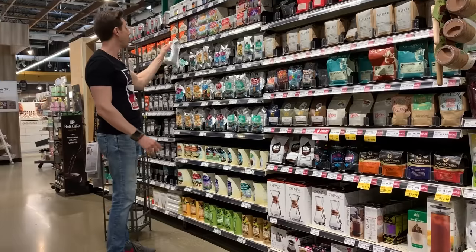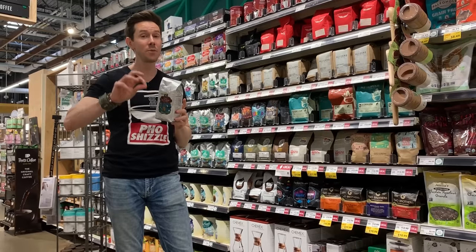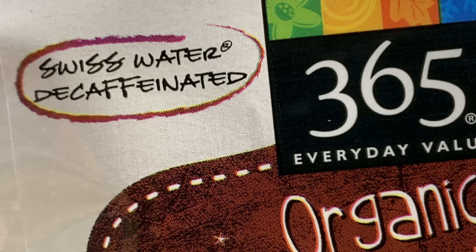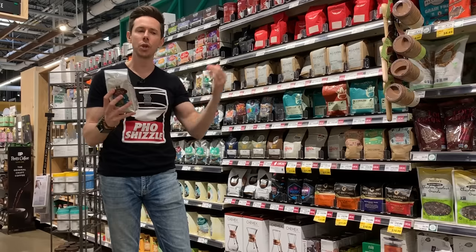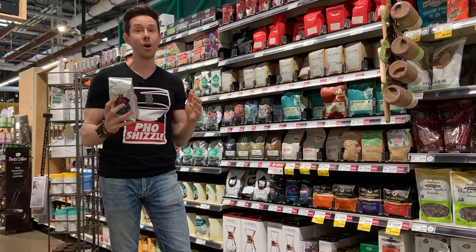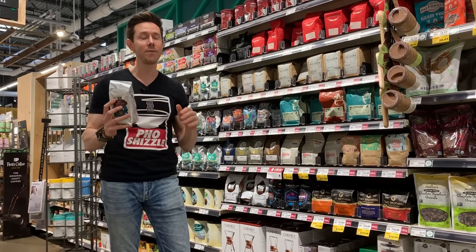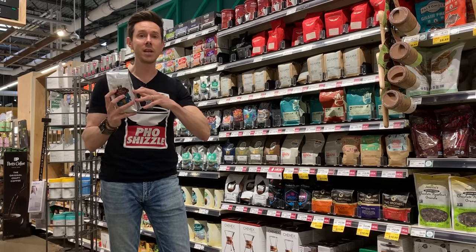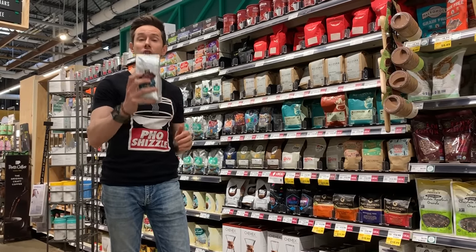Another popular request was decaf coffee. It's a very good question because there are primarily two different ways they extract caffeine from beans: via chemicals, which are very harsh, and via Swiss water process, which is what you want to look for — no chemicals at all. They soak the beans in water for about 10 to 12 hours and the caffeine leaches out through the porous beans. A lot of restaurants and grocery stores use chemical decaffeination. You've got to look for Swiss water decaf. Keep in mind the USDA says decaffeinated coffee can still have up to 3% caffeine, so if you're very sensitive, be aware.